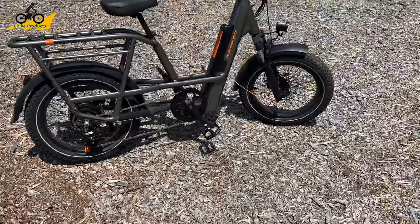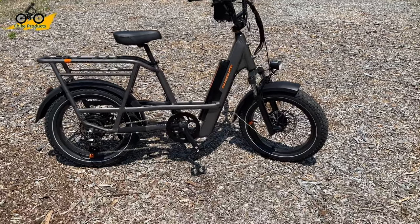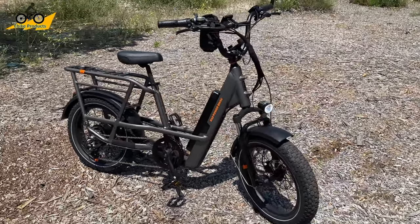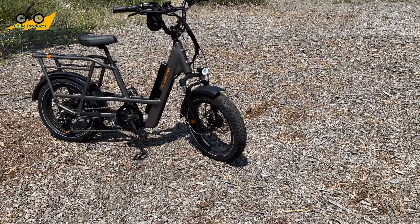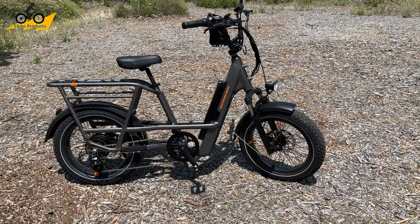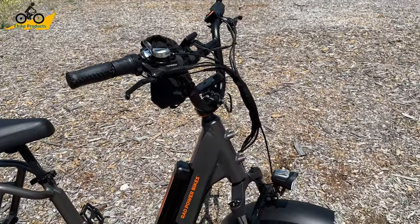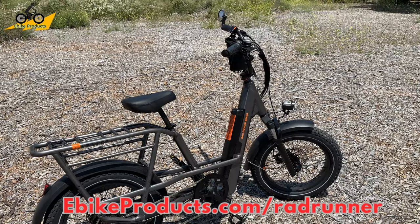That actually covers my review for the RadRunner 3 Plus. I'd love to hear what you guys think about the new design and the technology that's going into it, because I have been utterly impressed. This bike is on the higher end of a lot of other bikes in a similar class. I think it's worth every penny because of the quality of parts, the design, and the way this bike just runs all in all. You can definitely feel the value when you're on a bike like this. Don't forget to like and subscribe - thank you guys so much for watching and I'll see you in the next video.